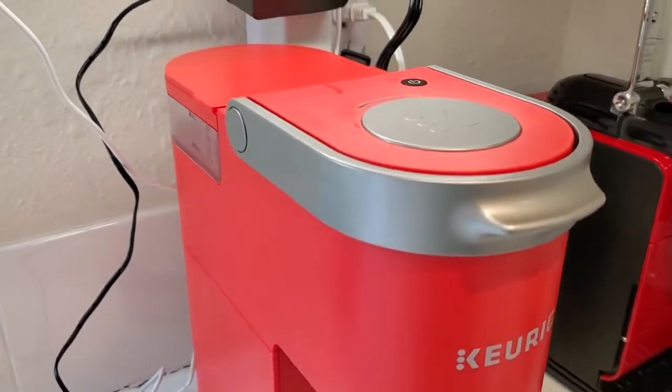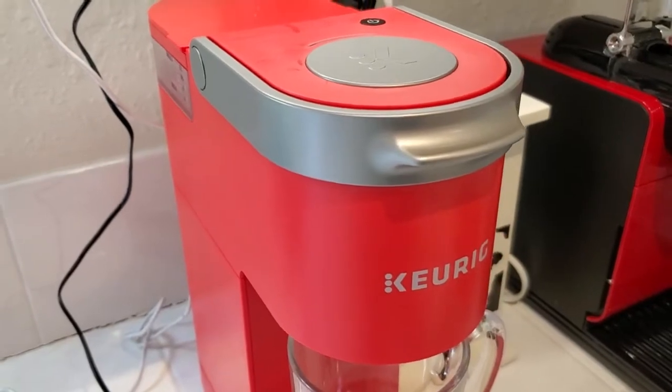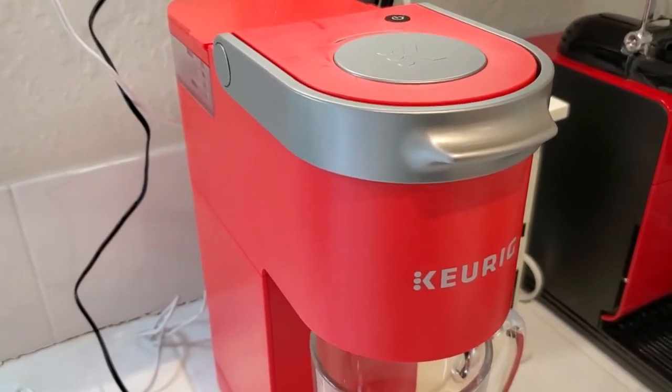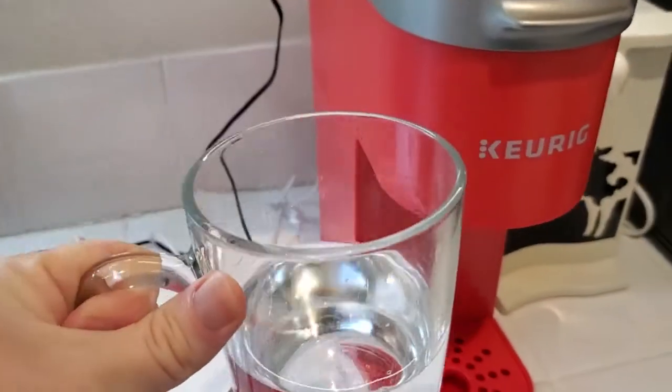I'm Tom from DIY Life Tech and this is an answer to the question of whether you can just brew hot water with the K-Mini. The answer is yes you can. Basically what we're going to do is take my mug and fill it up with water like I would normally. So that seems like a good amount.